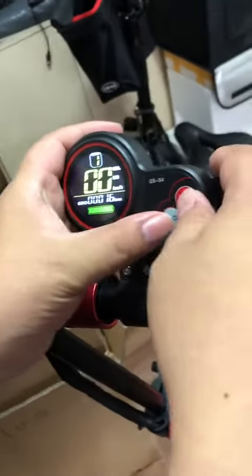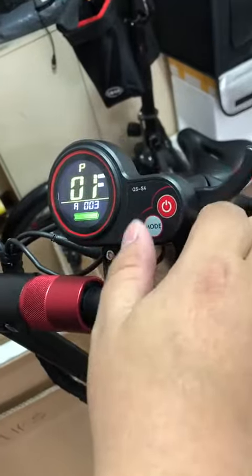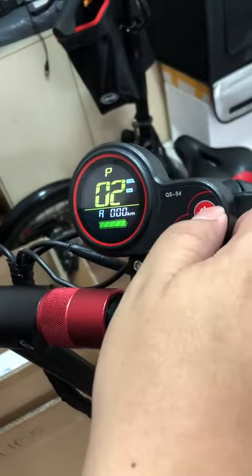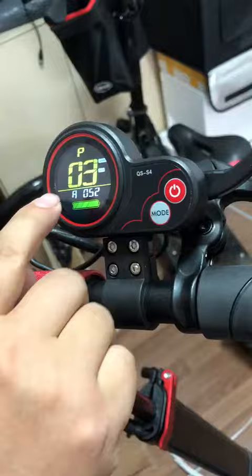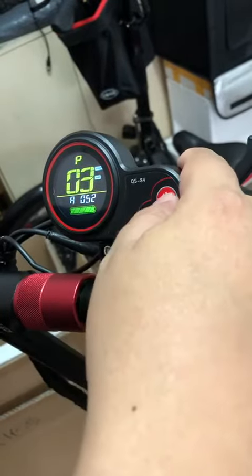Press both buttons together to enter the P setting. This is P1, P2, P3. This is the voltage — the rated voltage.